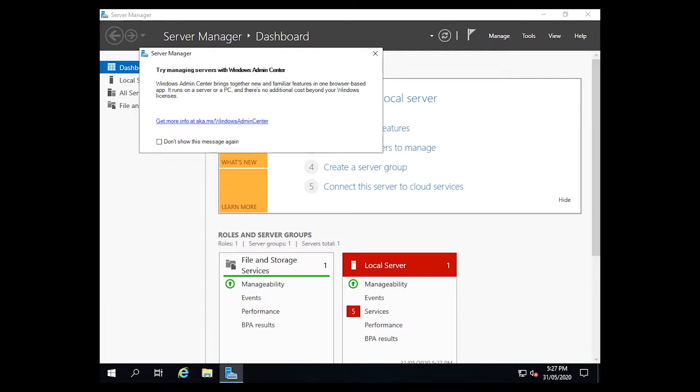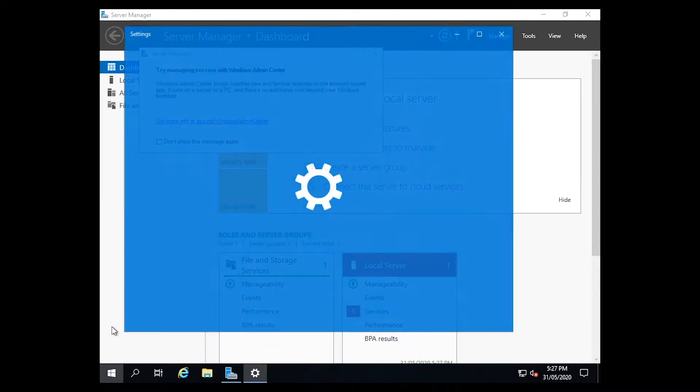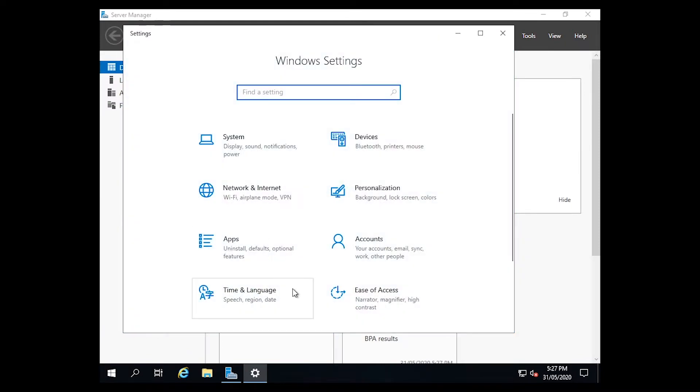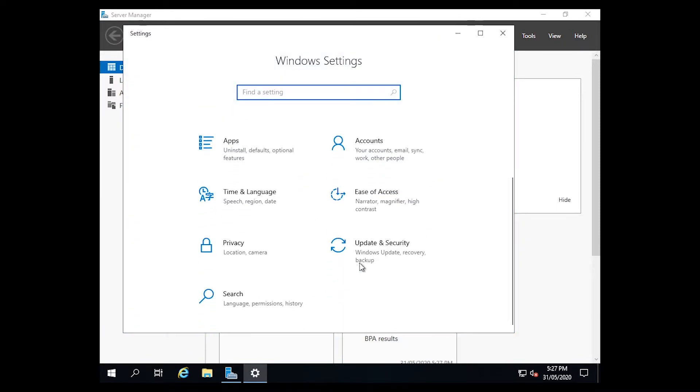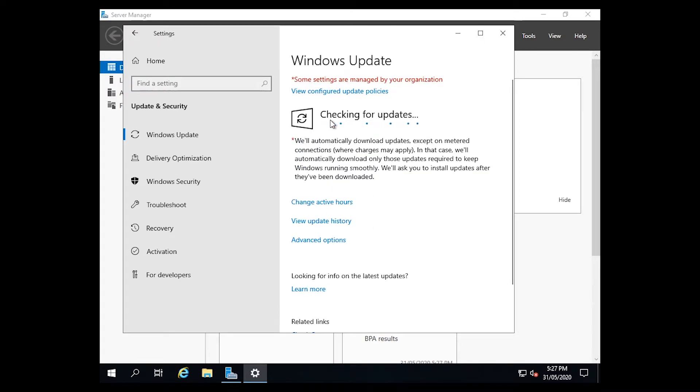G'day guys, it's Jake here. Today I'm going to be running you through how to install updates on Windows Server 2019. Installing updates on Server 2019 is pretty easy — you just press the Start button, go to Settings, and down the bottom you've got Update and Security, then you click Check for Updates.